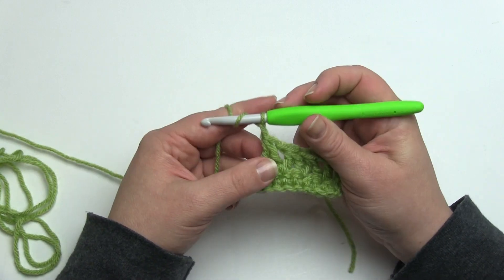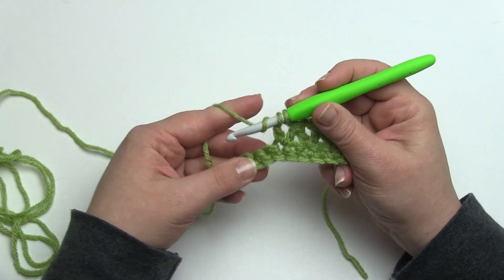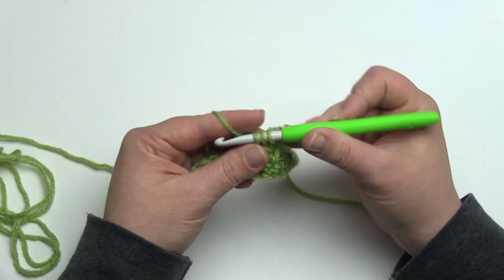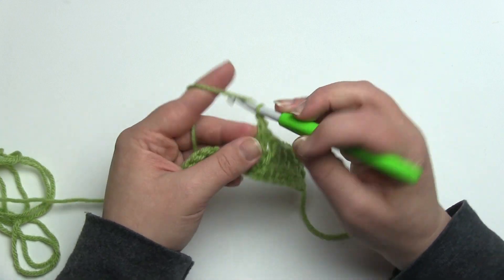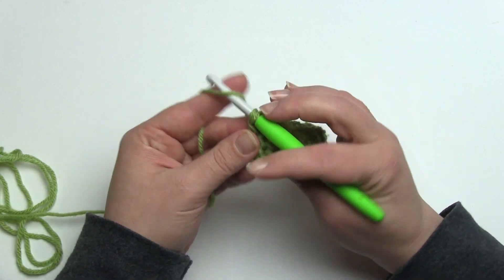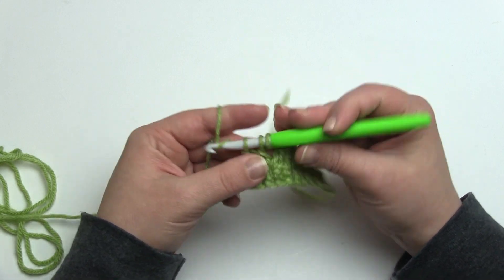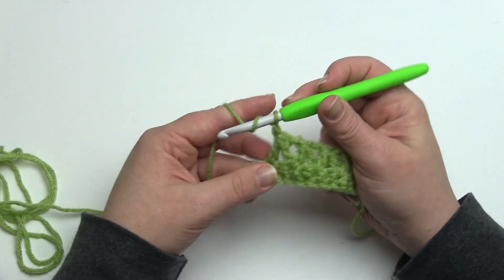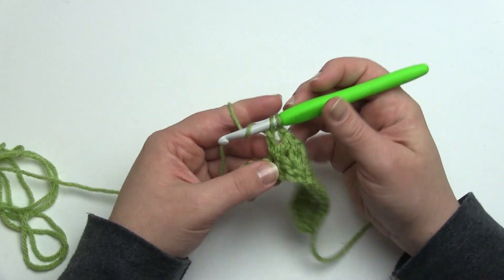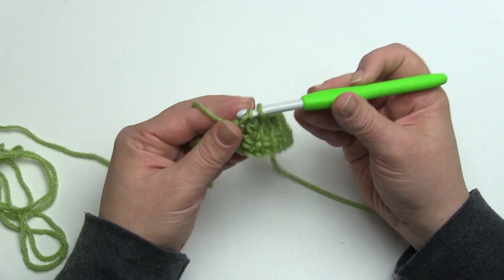If you need to see this a little bit slower, please use the gear icon on the YouTube player to be able to slow it down. Odds are you probably already know how to double crochet two together; if you don't, I have a video specifically for that as well. Remember to put a chain one in between each of these double crochet two togethers, otherwise they won't be spaced out properly and they'll start to gather the fabric.